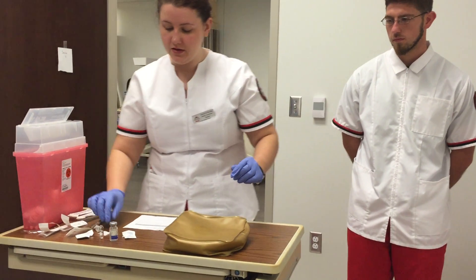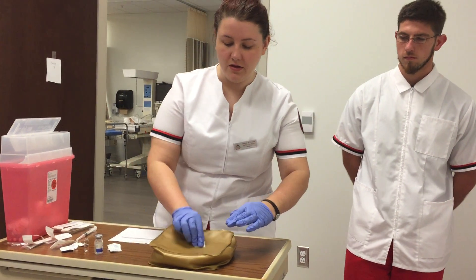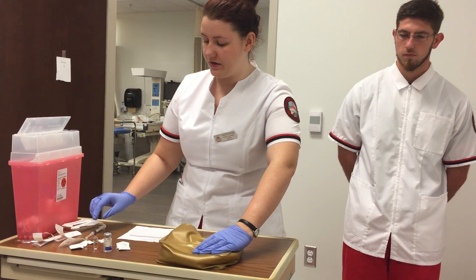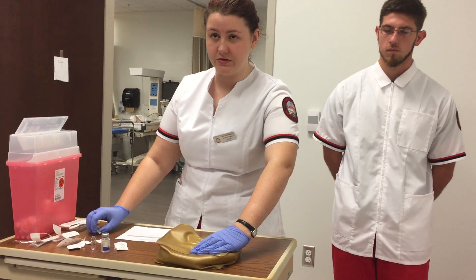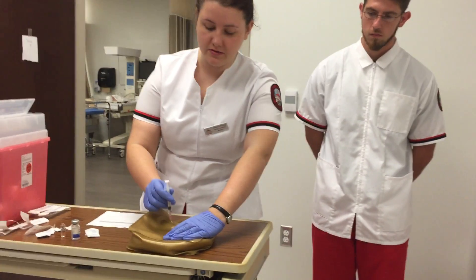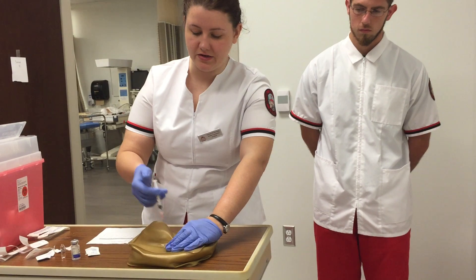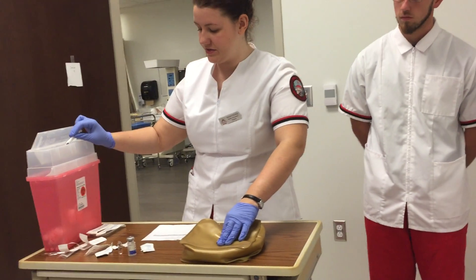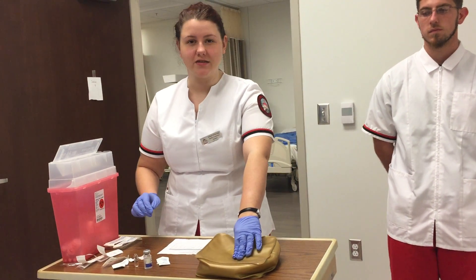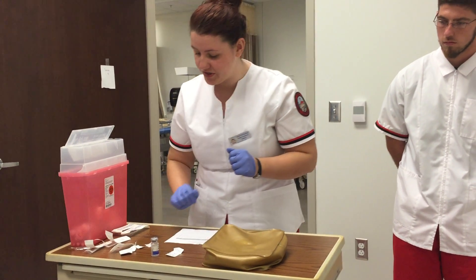Now for the subcutaneous injection, I'm going to do it in the left posterior back of the arm. I clean it with an alcohol pad, place my non-dominant hand, and pinch up. For subcutaneous you can use a 90 or 45 degree angle. I take my needle, pinch the skin, go down, inject it, and apply pressure. I throw it into the sharps container, apply pressure, and if the patient needed it I would put a band-aid on there.